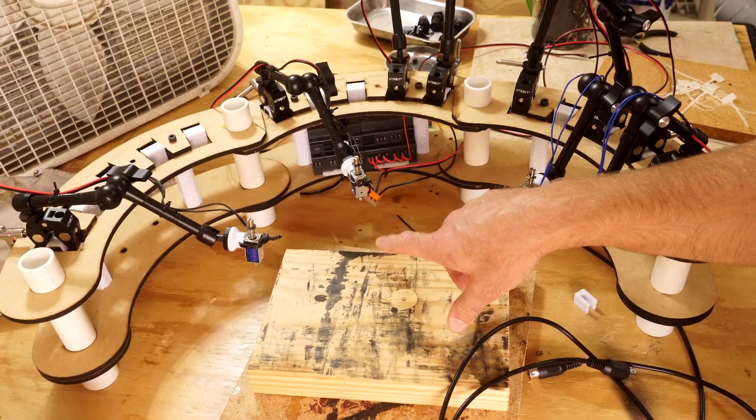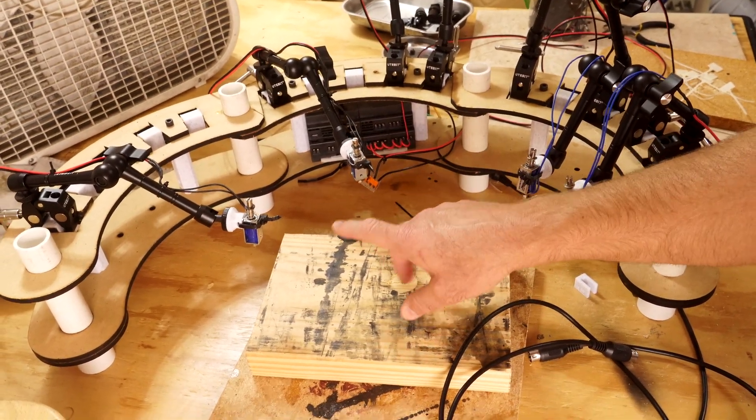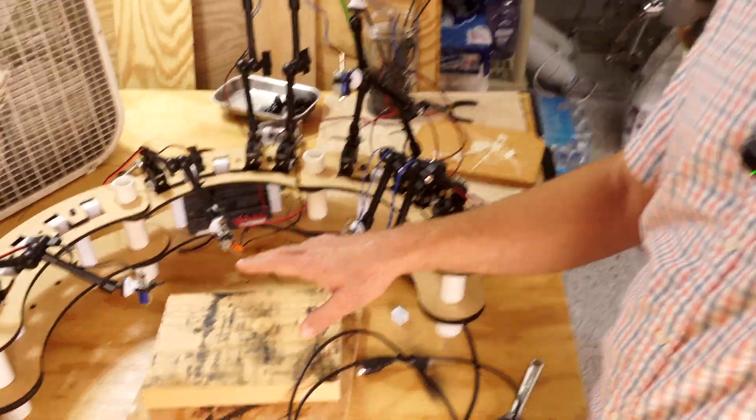I'm also getting a new tong drum, and when I get that, hopefully I can make some nice ambient sounds with it. I'm really looking forward to that. I'm actually going to take it to the Orlando Maker Faire in a couple days, so hopefully I can get something working — or working-ish — by then.